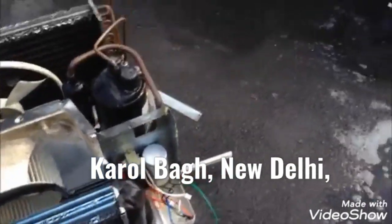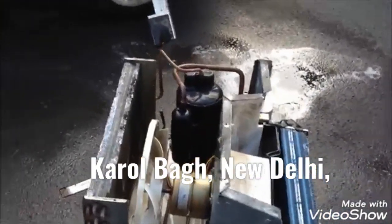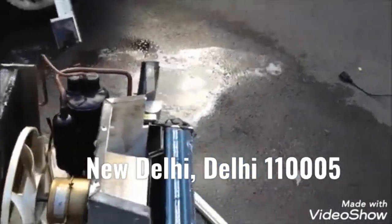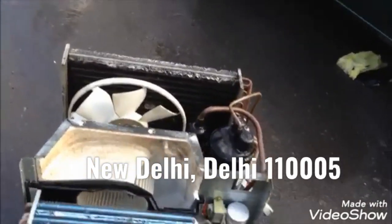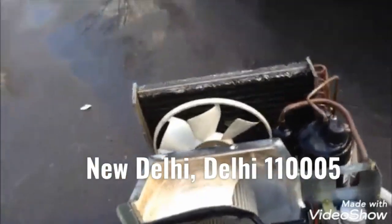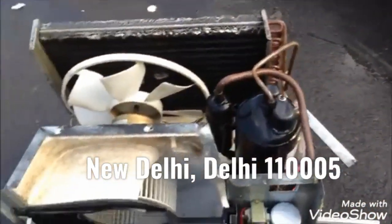I work at a restaurant right now, along with servicing units, and I get people bringing window units to me saying this thing's not cooling — can you help me out? The first thing I do, and most of the time it fixes it outright, is pop the thing open and clean it, because they just get so much stuff caught up in them and they just don't cool at all.